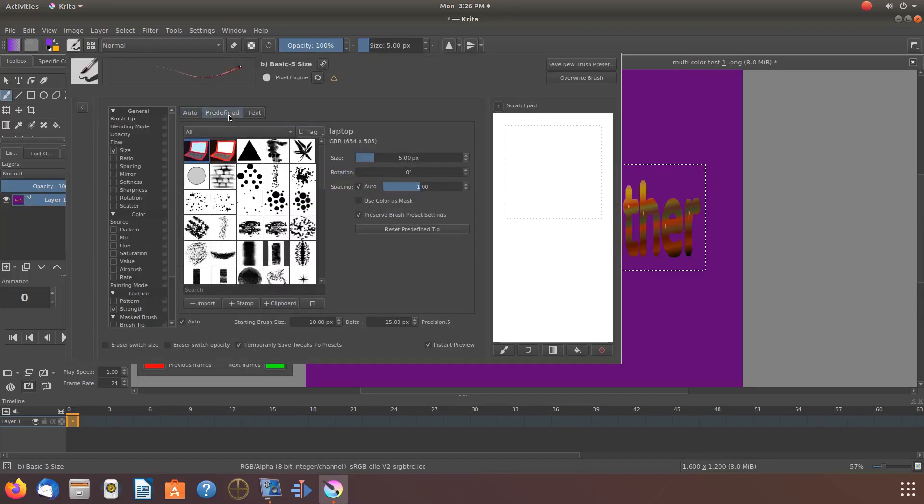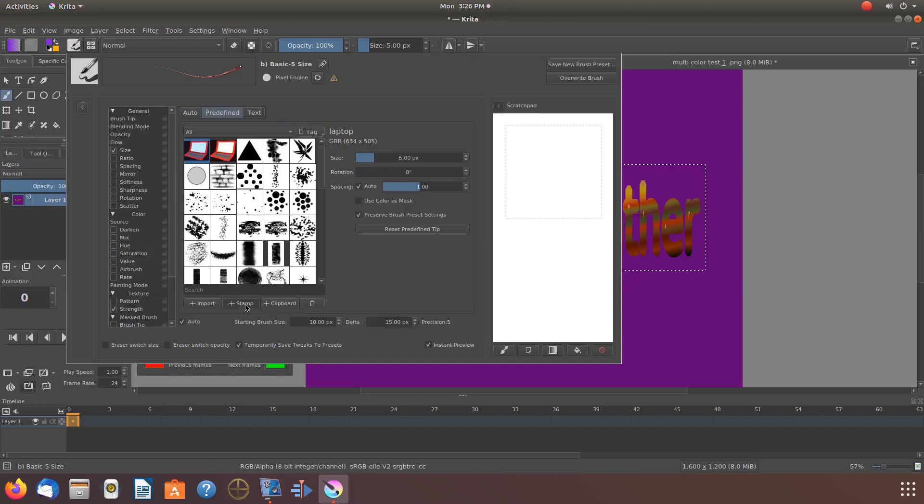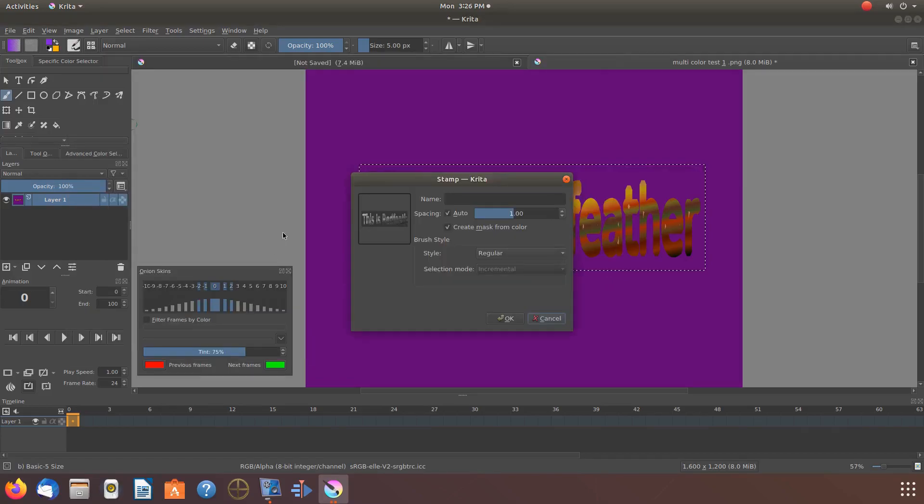Once the Edit Brush window appears, click on Predefined. Scroll down to where it shows a plus sign and says Stamps. Notice it says if there is no box present, it will make a stamp of the whole canvas or image. Click the Krita plus stamp. When the Add Stamp window appears, you should now be able to see the item you boxed, or the whole canvas or image, depending on how you have chosen to proceed.